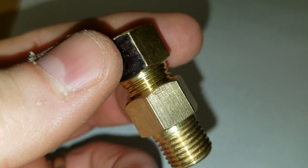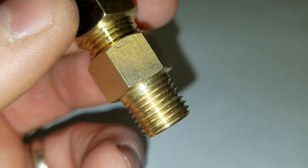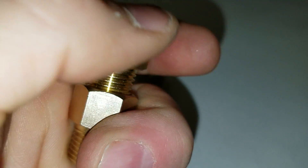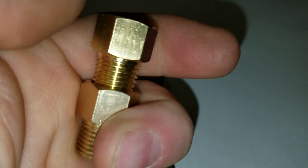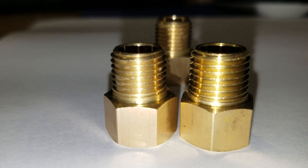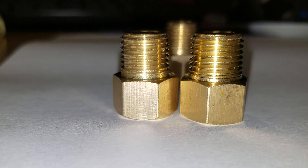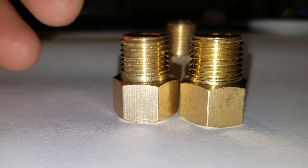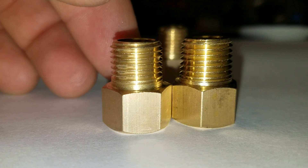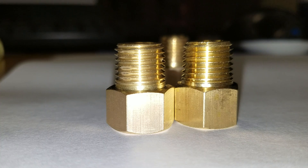The difference between that BSPP male thread and NPT is that the BSPP male, as you can see, is a very straight thread, whereas the quarter inch NPT is a tapered thread. Very difficult to see the differences. However, if you do look at the NPT male fitting on the right and compare it to the BSPP on the left, you'll see the differences in the taper.